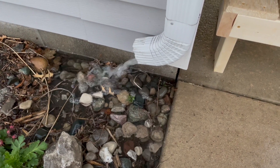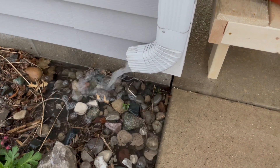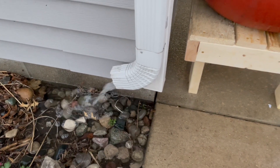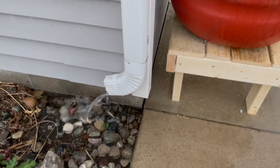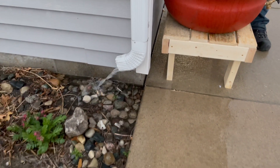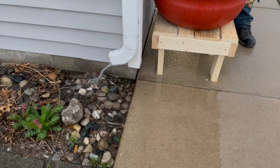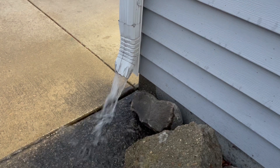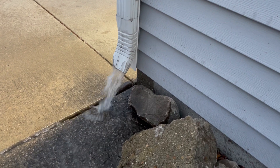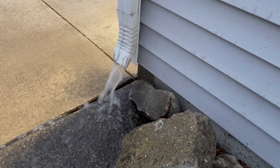Rain barrels can also be used to improve plant and soil health because rainwater is great for your landscape. It's highly oxygenated and free of salts, fluoride, and inorganic ions. It really is the best for plants and soil microorganisms because it's naturally soft, has neutral pH, and has no chemicals from water treatment processes. It can be used on lawns, gardens, indoor plants, and also to help keep your compost pile moist.